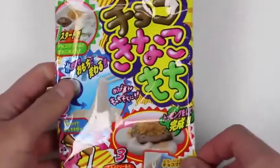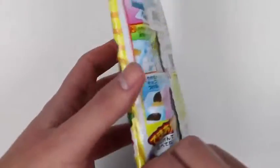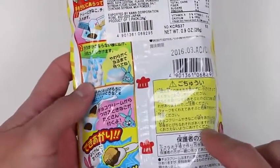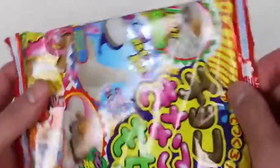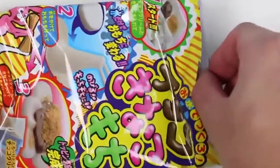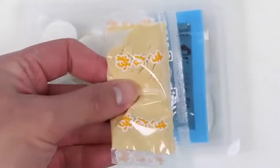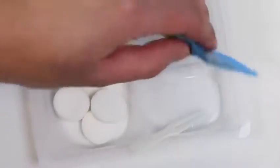Hey everyone! Awesome Disney Toys here, and today we're bringing you Jelly Choco Kanako Mochi. This is one of those instant mochi do-it-yourself candy kits. I'm a big fan of mochi, so hopefully this turns out pretty good. Here's everything we'll be working with. This is the Kanako, which is roasted soy flour.